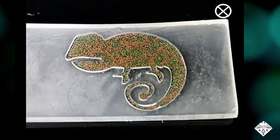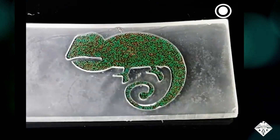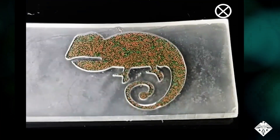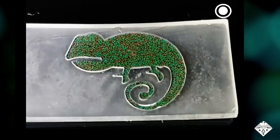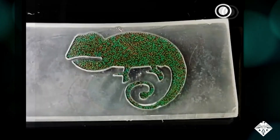The researchers made red and green Janus Balls, with their magnetic nanoparticles aligned in opposite directions. By changing the direction of the applied magnetic field, they could change the colors of 3D printed patterns of a chameleon and a butterfly.